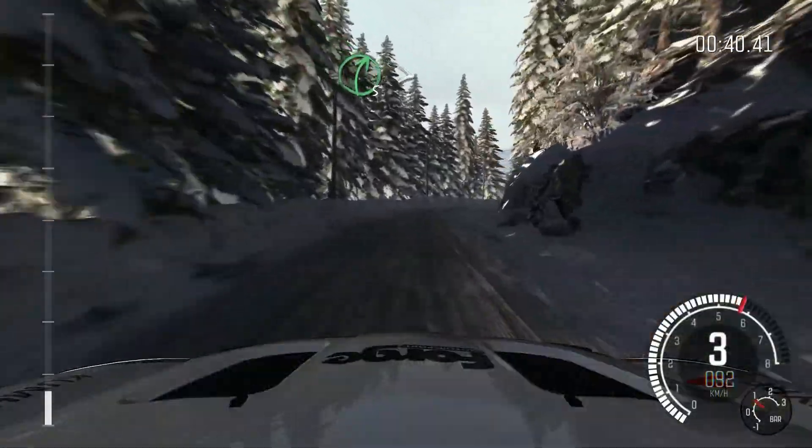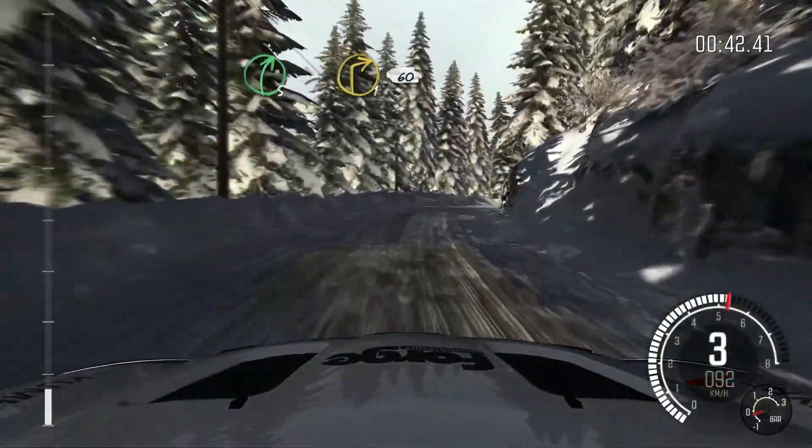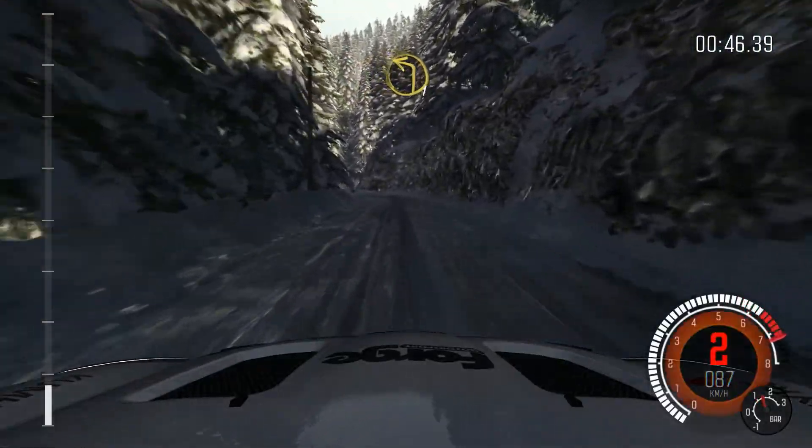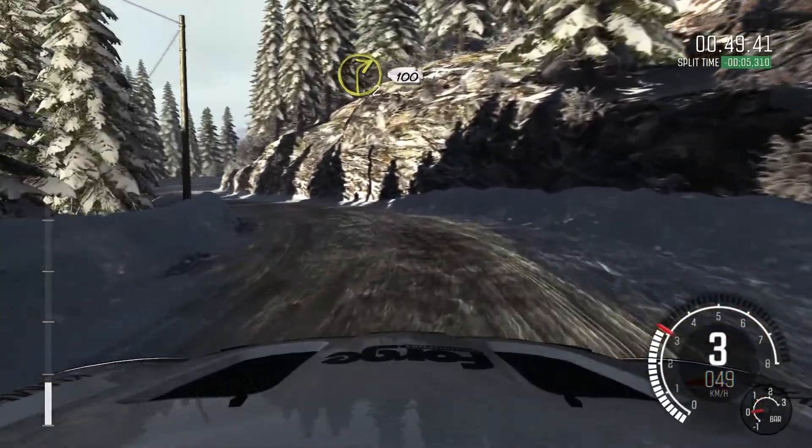Right 5 continues for 80, tightens to 1, 60. Left 1 long. And right 2 continues for 100.